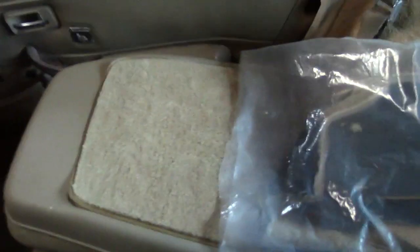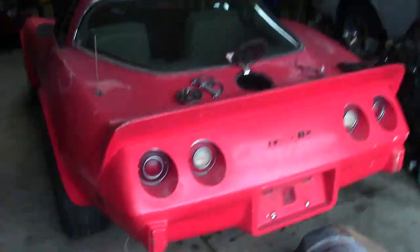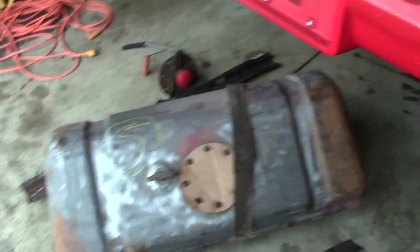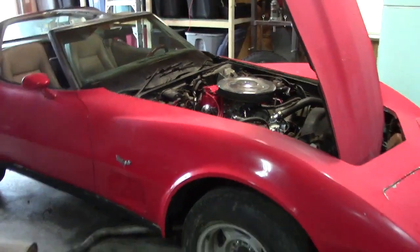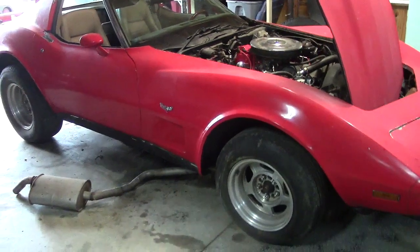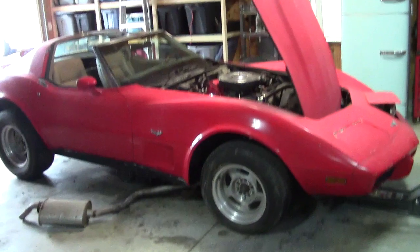The interior is in surprisingly decent shape. There's a couple cuts in the seats, but nothing big. I actually think most of it's going to clean up pretty nice, just got to replace a couple pieces. I've already dropped the gas tank because I had to replace the sending unit and flush the tank out. It needs rebuilt trailing arms, I have a leaky transmission, a couple body mounts, but today we're going to work on rebuilding the calipers.